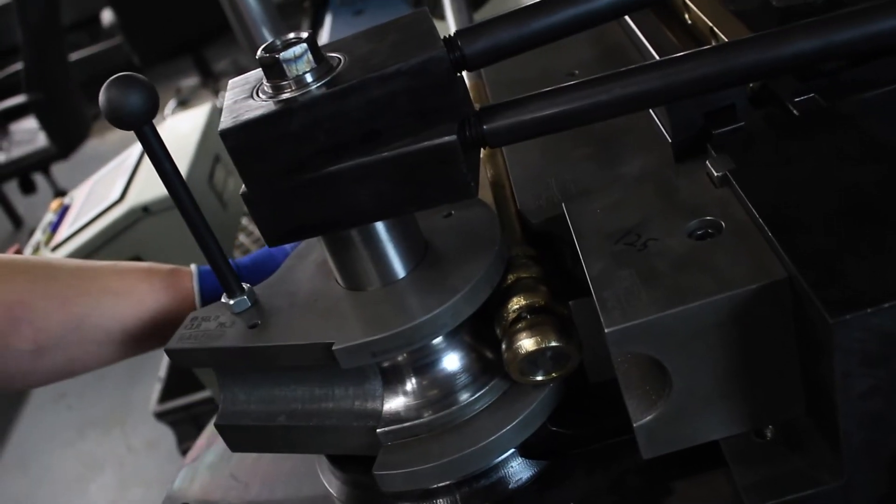We're going to go over how we make fully mandrel bent sections and some of the advantages of using those, and how that can speed up your exhaust production. We can go through one-offs, the challenges of doing one-offs, and overall how a mandrel bender works.